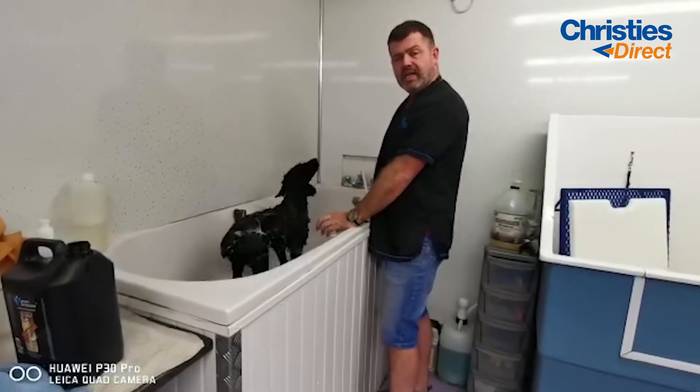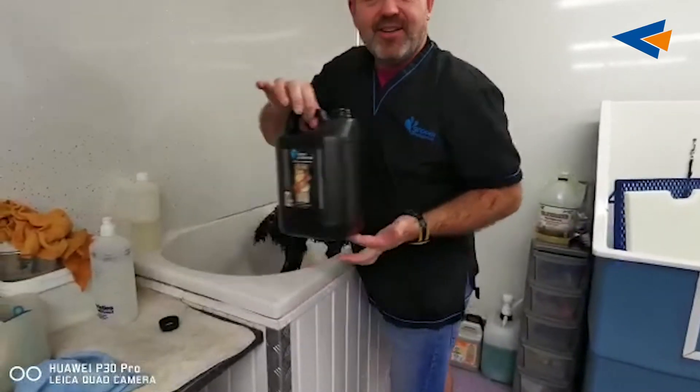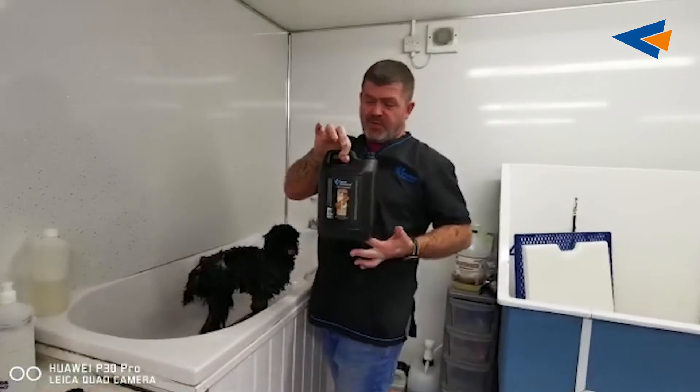And that's how you apply the Cinnamon Sugar Seasonal Christmas Shampoo. I love it.